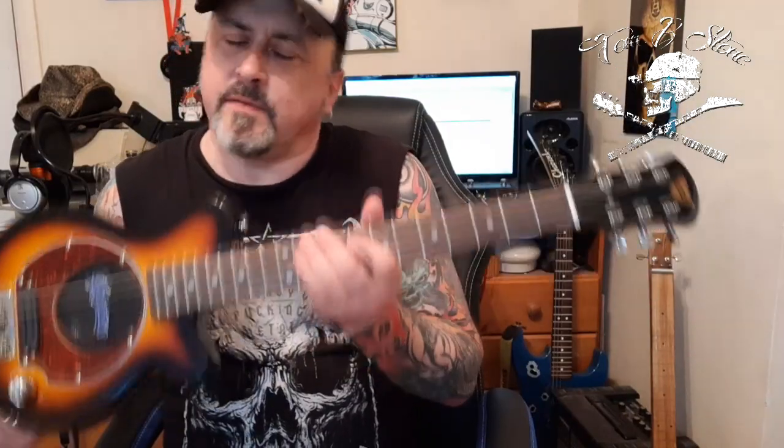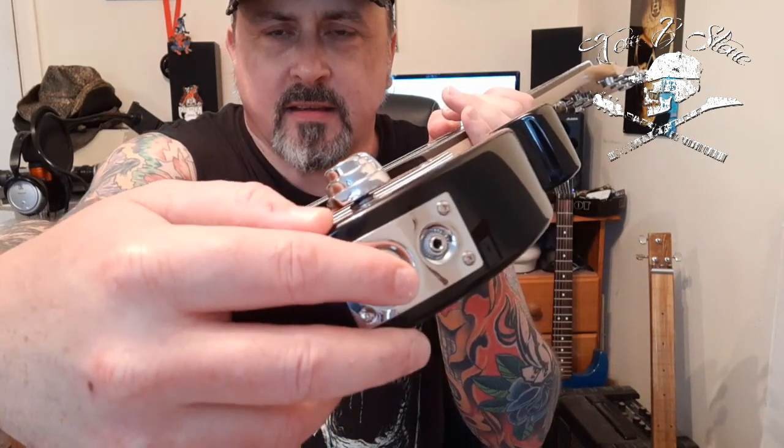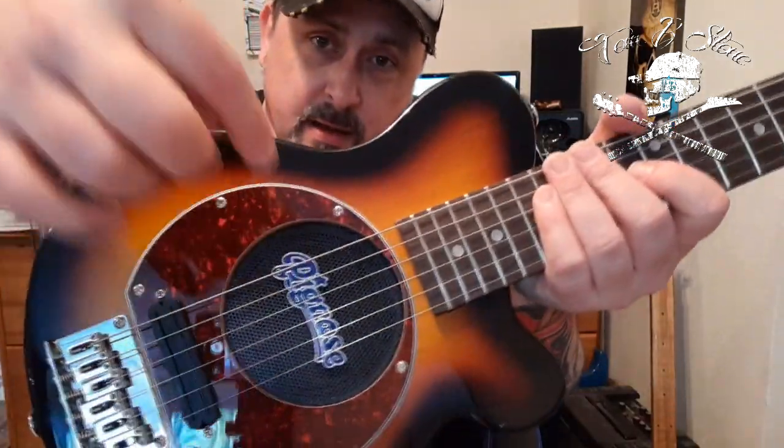If you've never heard of these before, these are great for traveling and practicing for two reasons. Firstly, as well as a quarter-inch jack you've also got a 3mm headphone output. Now you're thinking, if I've got a headphone output I need an amp — well lucky you, there is a built-in Pig Nose amp, hence the name.